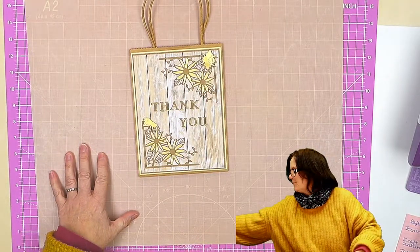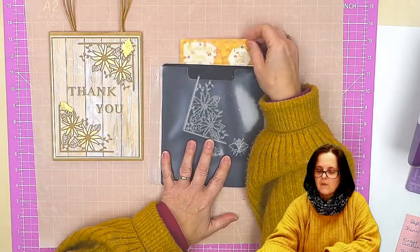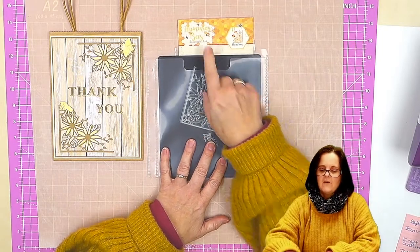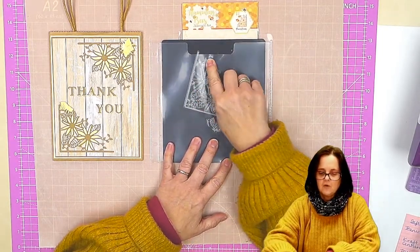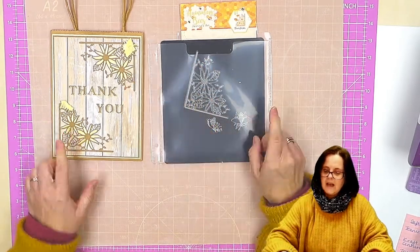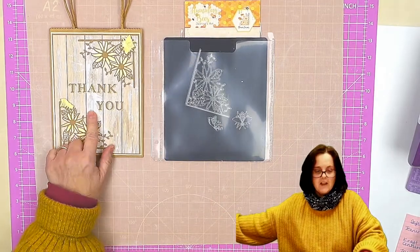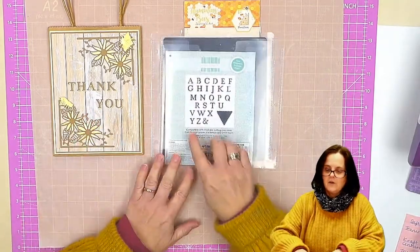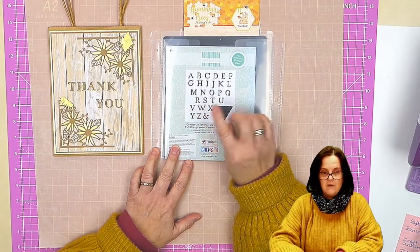So I am going to be using this die set. This is the flower corner from Janine's Art from the Hummingbees collection. It's got this lovely corner which we use twice, plus the two little bees there. And then also for the lettering I have used the Trim Craft banner alphabet set.